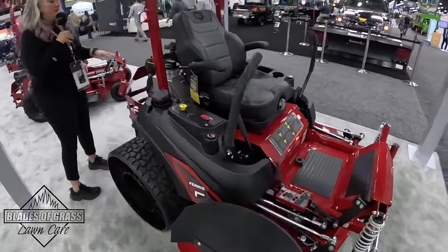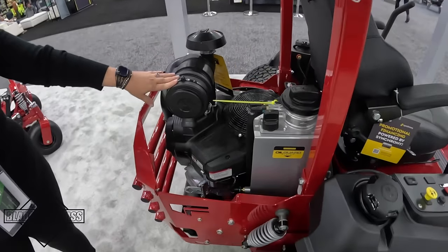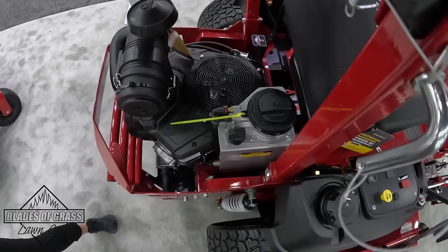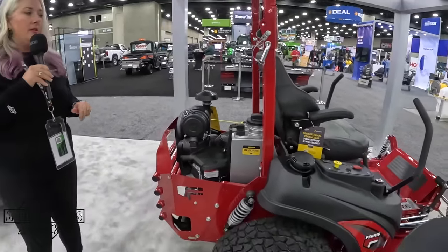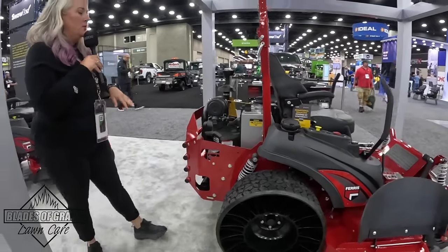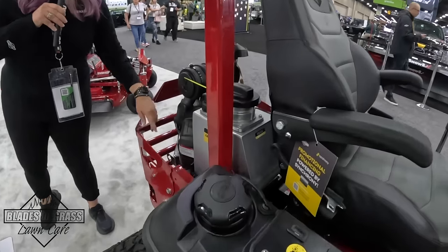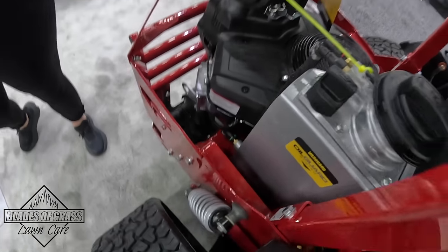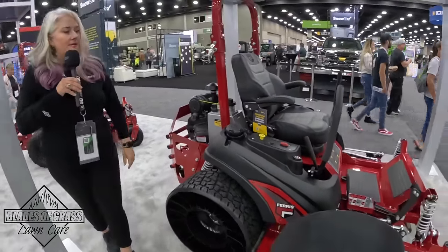This unit is powered by our Vanguard EFI 40 horsepower engine and features the oil guard system, which allows you to run for 500 hours before you have to do an oil change — so you're not spending as much time on maintenance as with competitive units. When you do need to change the oil, it's super easy: a quarter-turn automotive-style filter and an easy drain location, so that's our ISX 3300.